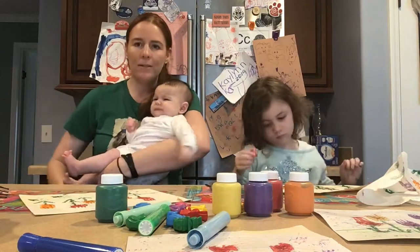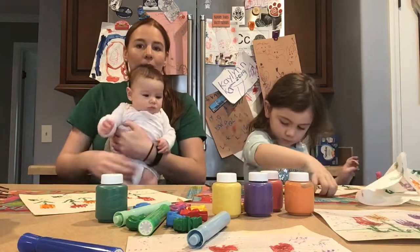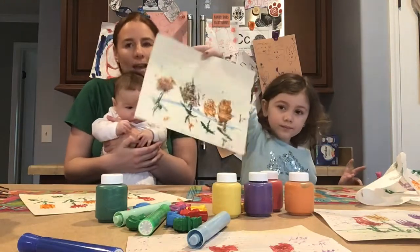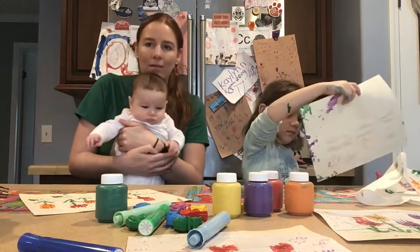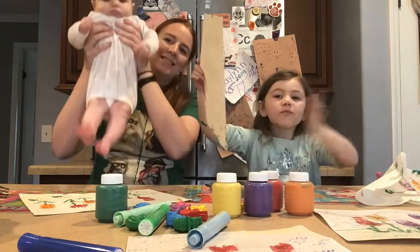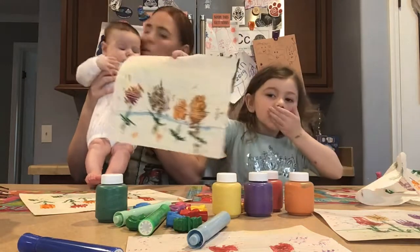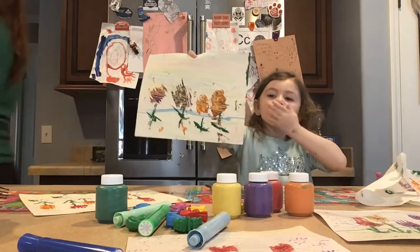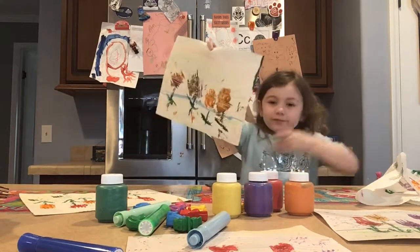So hang them on the refrigerator, take pictures of them, and send them to me. You can like our new Facebook page Triple K Art Studios and look out for more videos. Thanks, Kaelin — can you say bye to our friends? Enjoy the most of this time at home. Good job, honey.